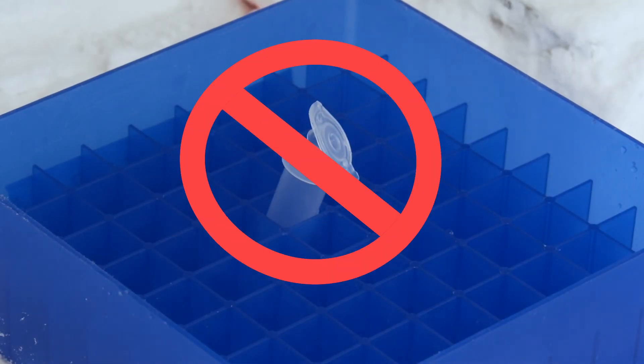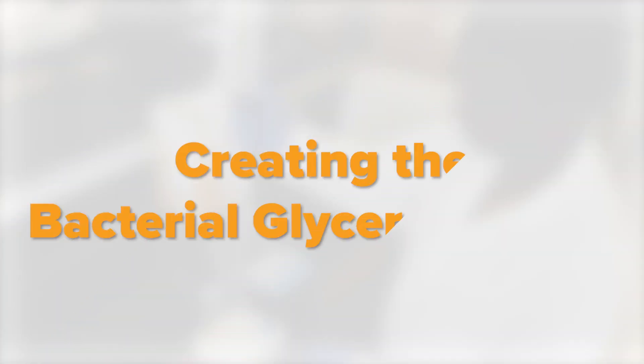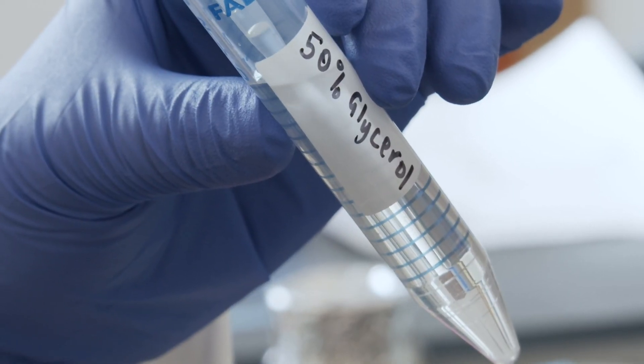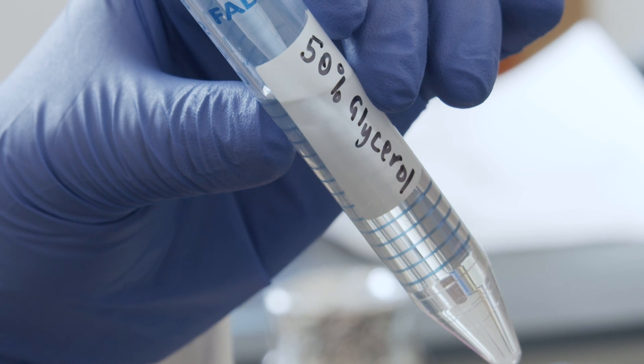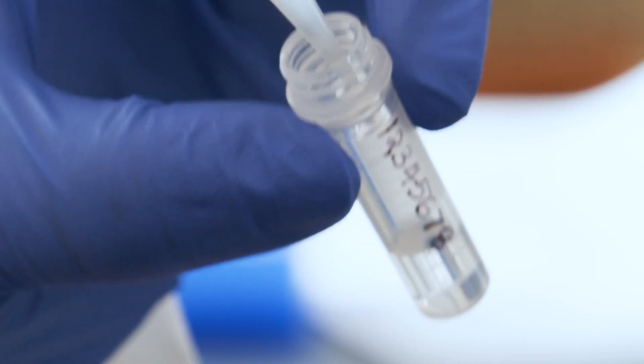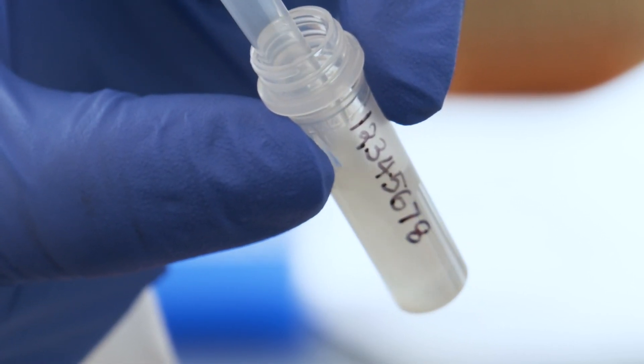Snap-top tubes are not recommended because they can open unexpectedly at very cold temperatures. Once you have your bacterial culture and your diluted glycerol solution, add 500 microliters of 50% glycerol and 500 microliters of overnight culture to a 2ml screw-top tube or cryovial. This gives you a final glycerol concentration of 25% in your glycerol stock.